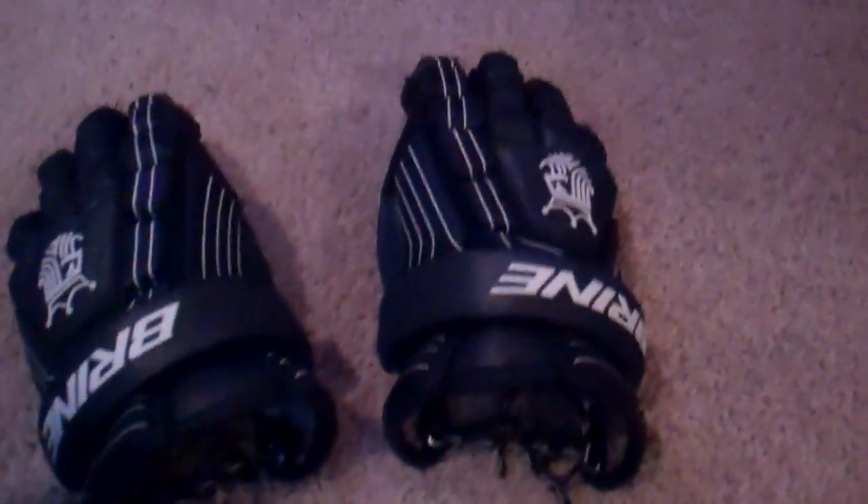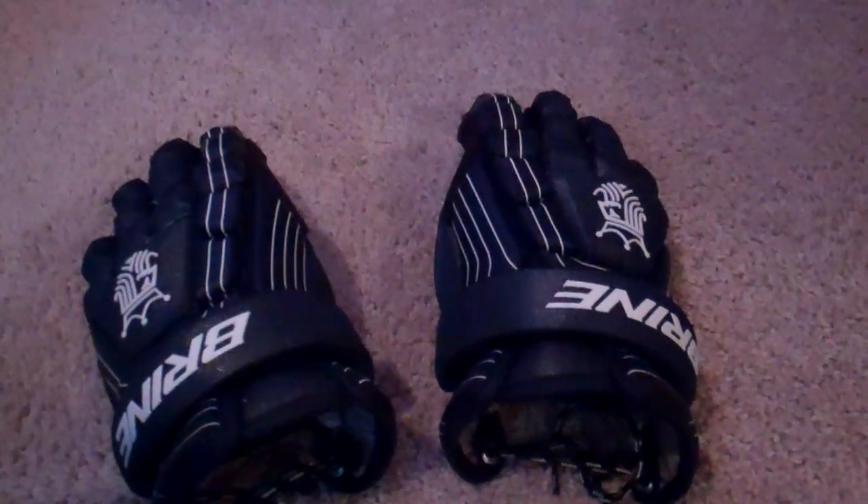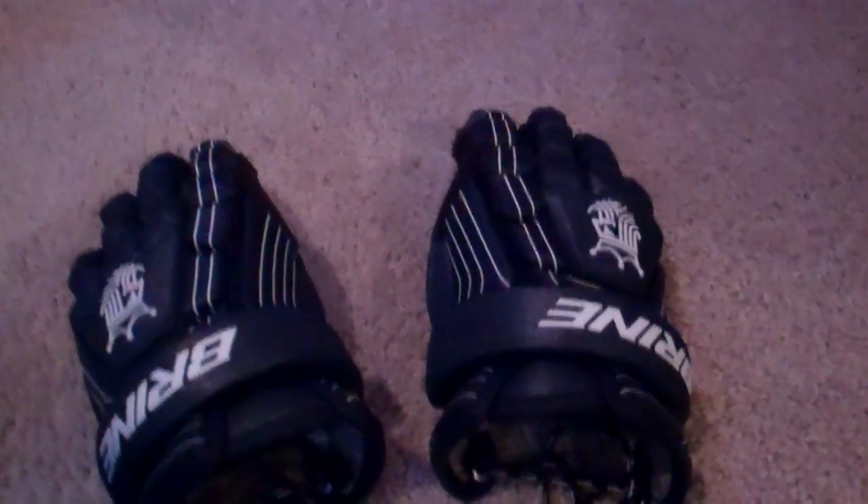My friend — these are my friend's — he had them for like a week, and then his birthday came and he got new gloves, so he gave them to me.